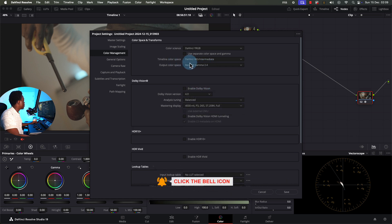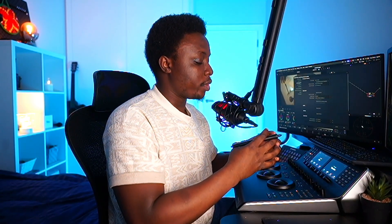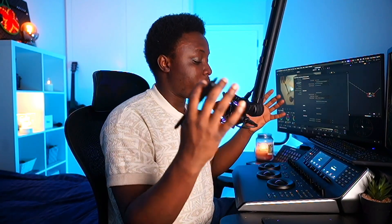Before continuing, I need to configure the project settings. I'll go to DaVinci YRGB and change the timeline color space to DaVinci Wide Gamut Intermediate, then set the output color space to Rec. 709 2.4. What this means technically is that I want to work in the middle in this color space — I don't want to work in Rec. 709.